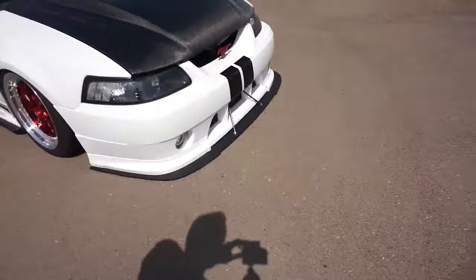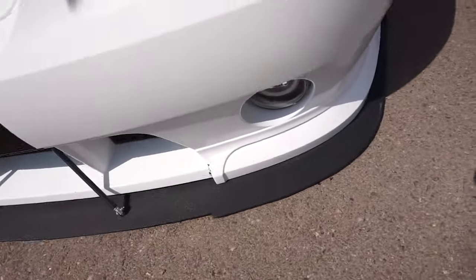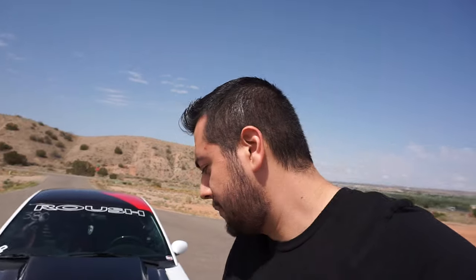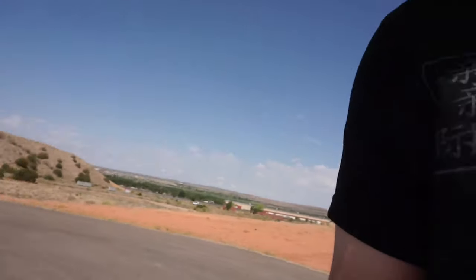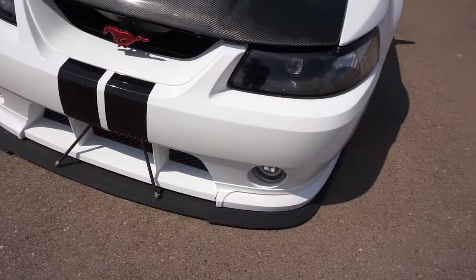Starting with the front, we have a homemade splitter that I made. There's a place here in town that sells sheets of ABS plastic - I bought a sheet, cut it with a jigsaw, and then coated it and sprayed it matte black. It's been holding up pretty good. We also have carbon fiber splitter rods - Amazon Special, I got them for like 20 bucks.